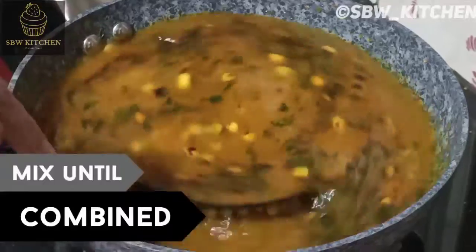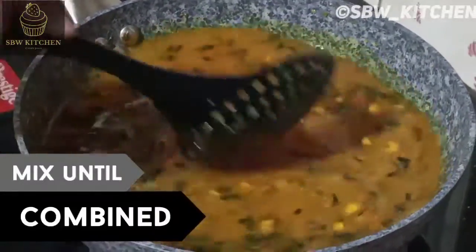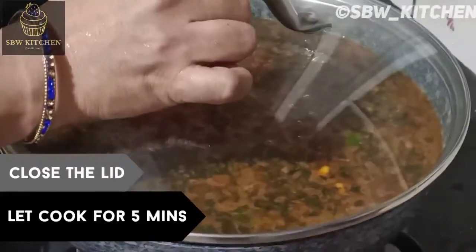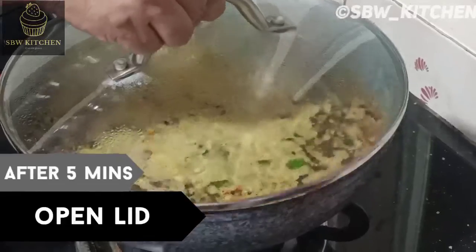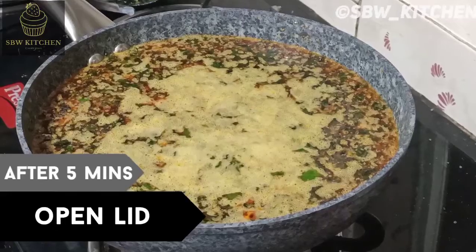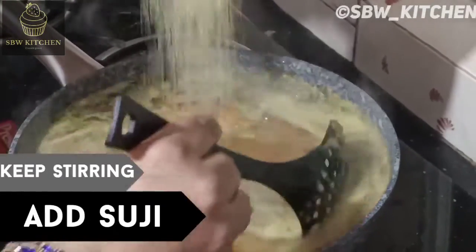Mix everything until combined well in the water. Close the lid and let it cook for five minutes. After five minutes, open the lid — you can see it's cooked. Keep stirring and add suji little by little. Don't add it all at once; remember to keep the flame low.